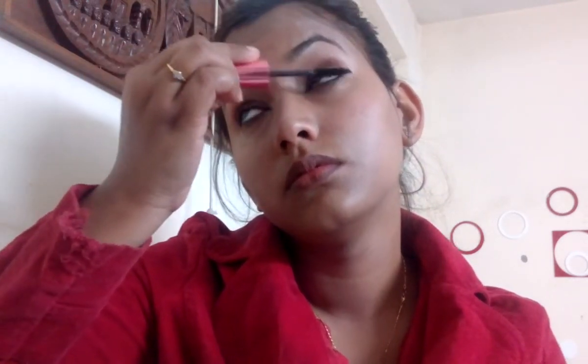Then I'll apply it on my lower eyelashes as well. My eyes look so nice! You can also apply false lashes, but I prefer using a waterproof mascara because it enhances and gives the look of false lashes. You can apply any type of false eyelashes if you prefer.